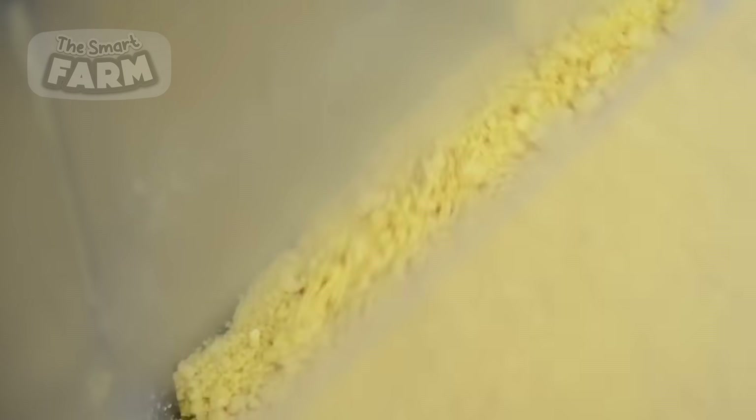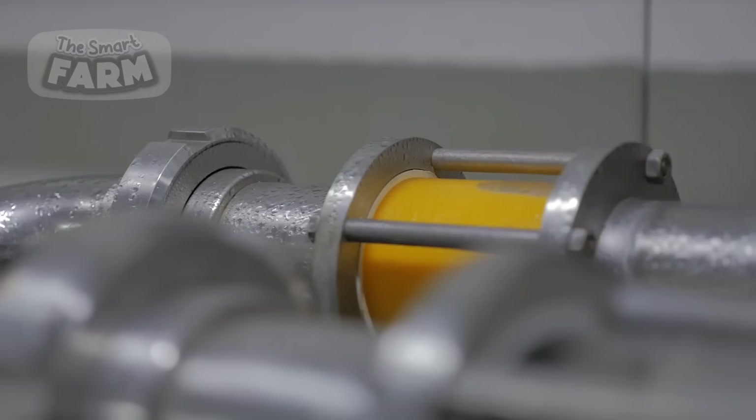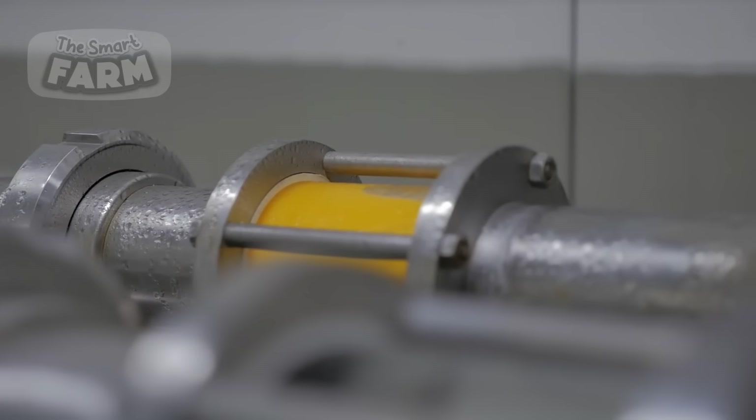The ratio of water to semolina is carefully controlled to achieve the desired dough consistency, which is crucial for the extrusion process. Some factories may also add small amounts of vitamins and minerals to enrich the pasta.